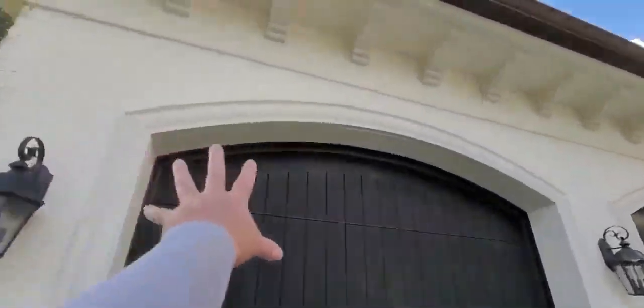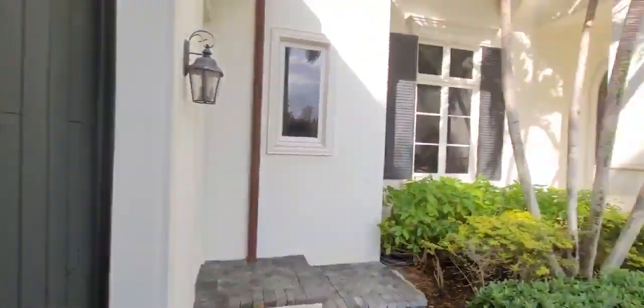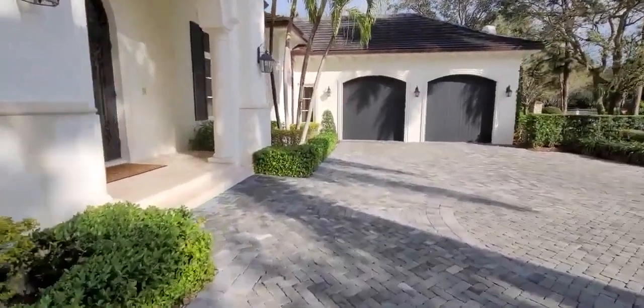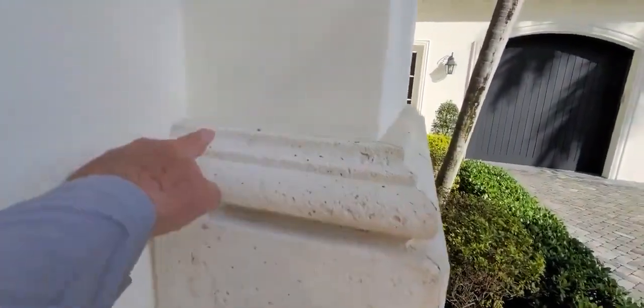Look at how clean this is. It doesn't get any cleaner than that, and we don't damage your property. Most people would hit the paint job or natural wood and bleach it out — but we don't do that. Plus, we get every inch. There are no missed spots. Before, there were hidden edges with mold and mildew hanging out — we get all that. We get every inch, every edge.